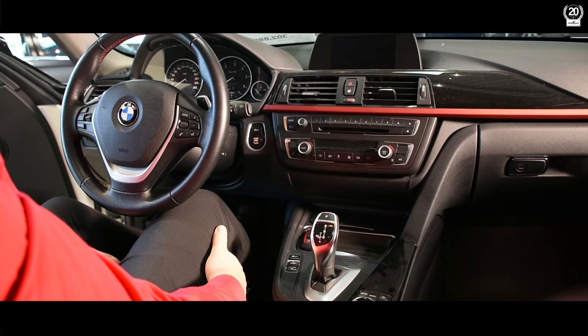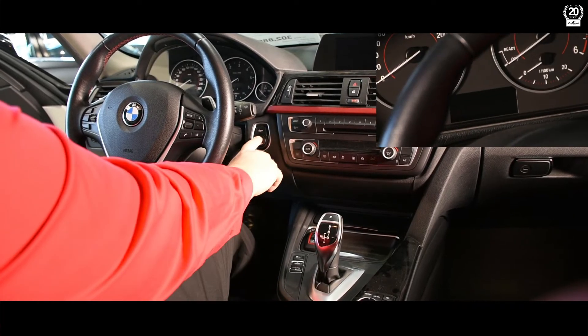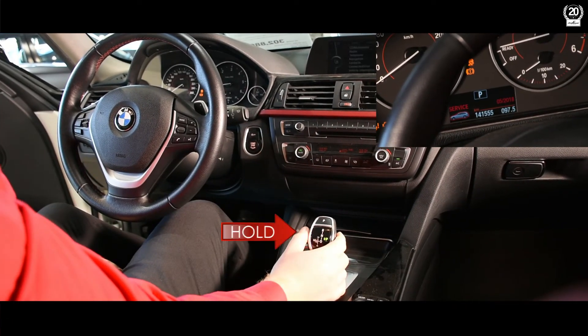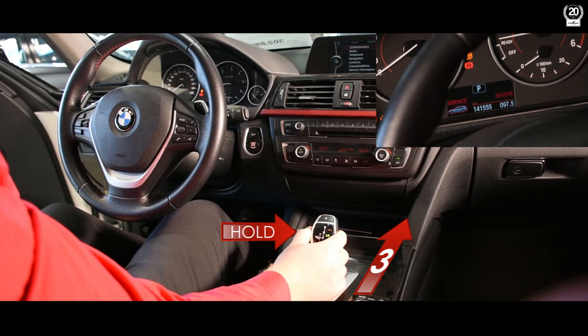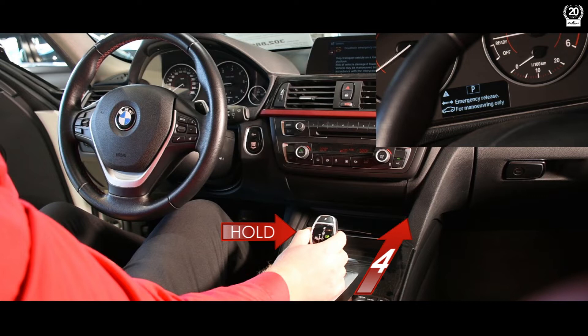Step on the brake pedal during the entire unlocking procedure. Press the start stop button. Press and hold the unlock button on the gear selector. Move the gear selector to the neutral position for at least 4 seconds. You will get an acoustic signal or a text message as output depending on your version.